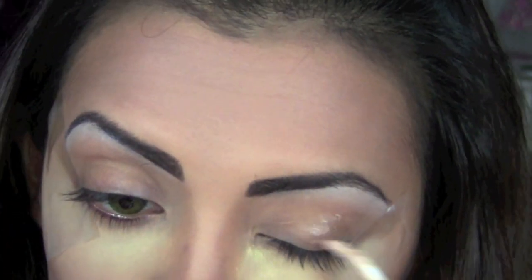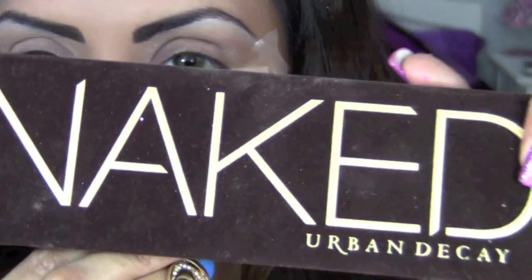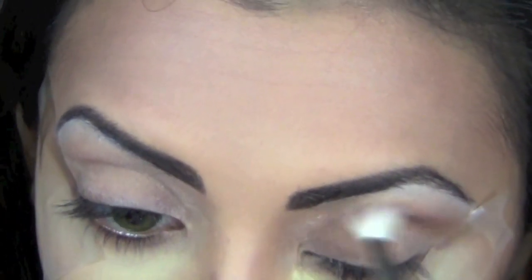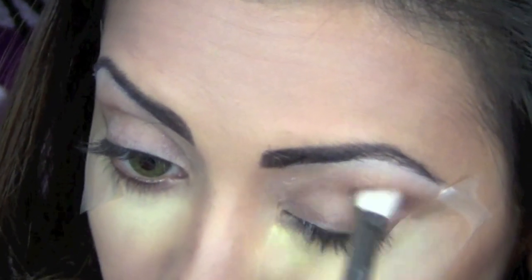Before applying my eyeshadow, I'm going to apply a base using Urban Decay's Primer Potion. Then I'll take my Urban Decay Naked palette and start with the color Buck, which is a matte brown shade. Using my MAC 217 blending brush, I'm going to create a halo effect on my crease.